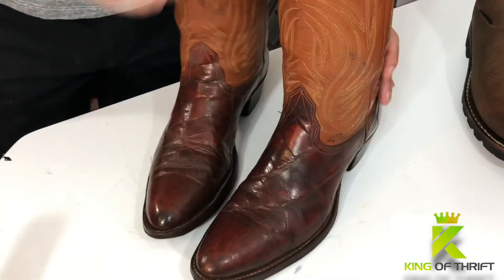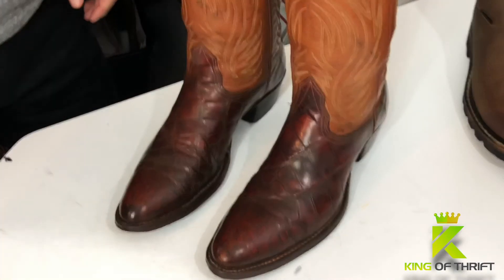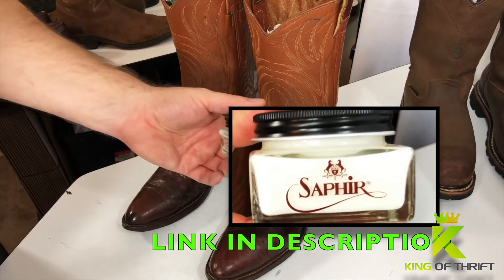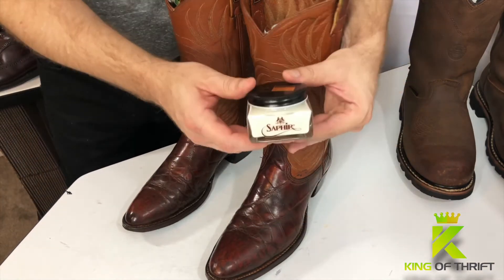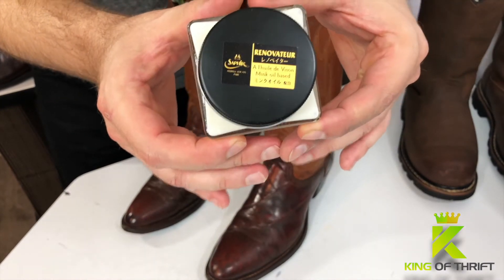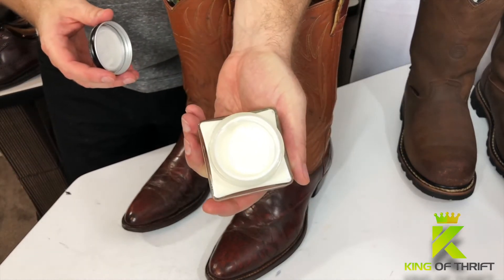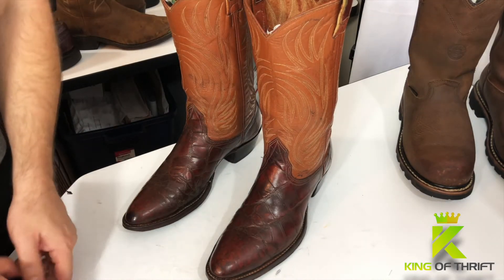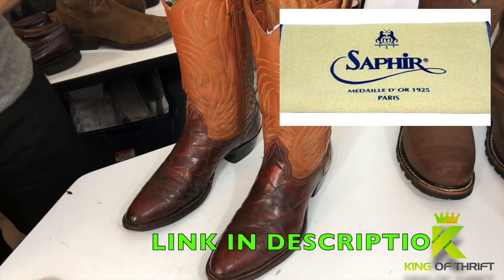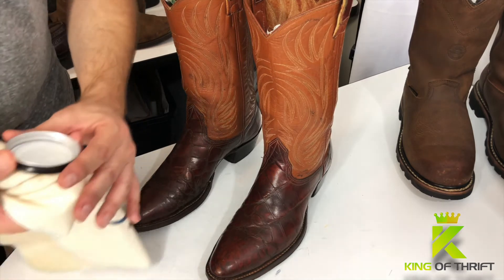Those are done. Now we have our exotic skin alligator sea boots. You do not want to use Kiwi Instant Shine on these. What you want to use instead would be Saphir Renovateur — some sort of French word — but this stuff right here is awesome. It works very well for almost any leather; I've yet to find a leather that it's not good for. It's a cream — like a white cream — really easy to apply with any sort of washcloth. For a pair of boots like this, I use a shoe cloth especially made for shoes and leather. There's enough on the cap here; I'm just going to get a little bit — a little bit of this goes a long way.